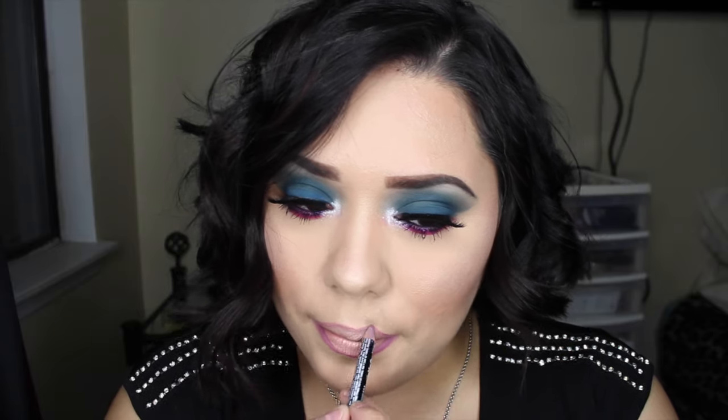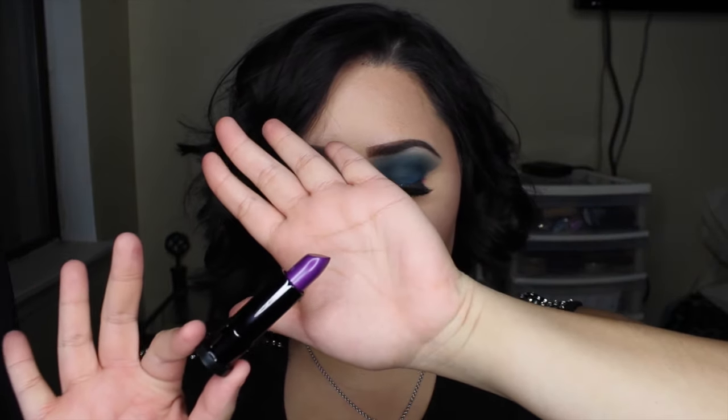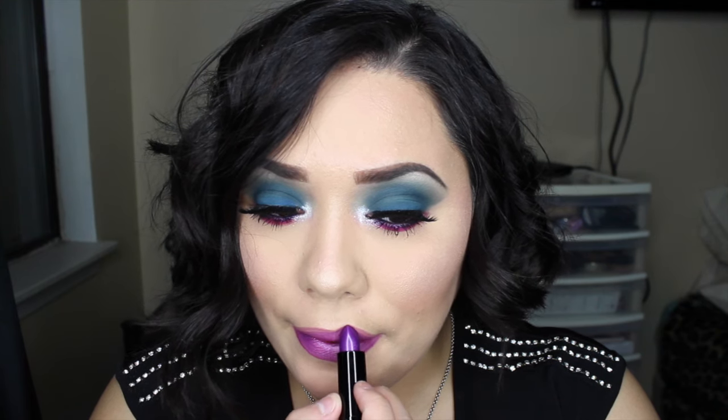Using my NYX lip pencil in the shade Mauve, I'm lining my lips, then going in with the Mad Hatter lipstick — also from the Alice Through the Looking Glass collection — and putting that all over. This is a beautiful purple grape color.